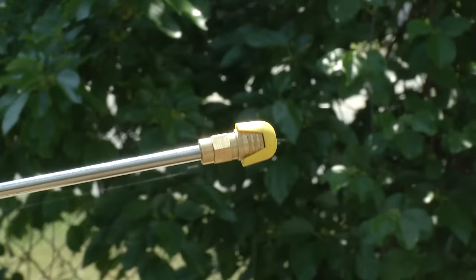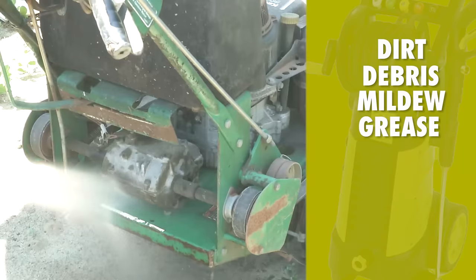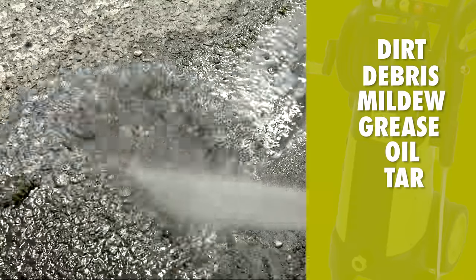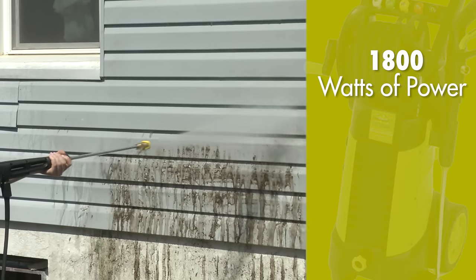Just squeeze Pressure Joe's trigger and blast your way through dirt, debris, mildew, grease, oil, tar, mud, rust, and more. You name it. You aim it. Grime is gone.